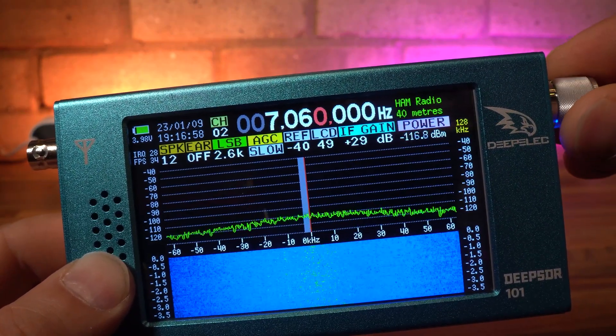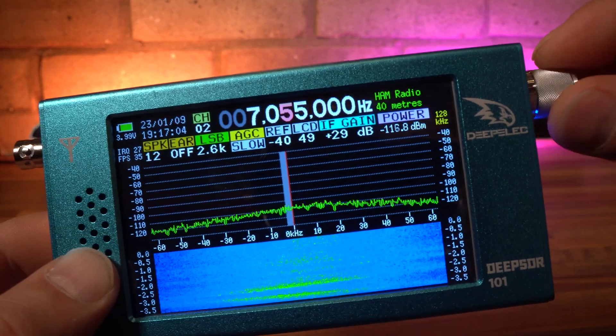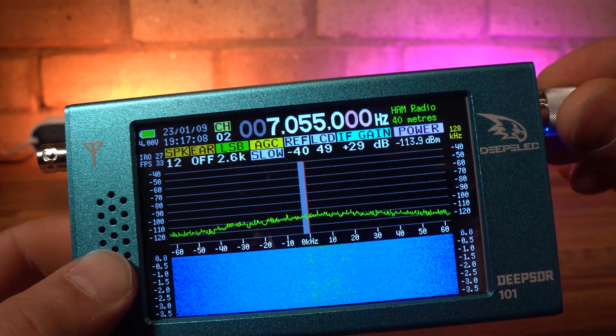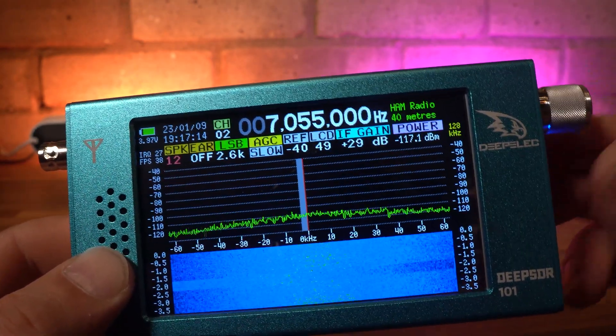For example, selecting a frequency involves holding down the rotary encoder to change the digit position, and then rolling it up or down at the same time. You'll get fatigue from these finger gymnastics, as that's basically it for moving around the screen onto other options such as setting the mode, IF gain levels, and volume levels.